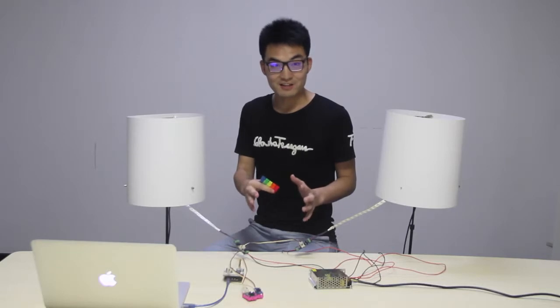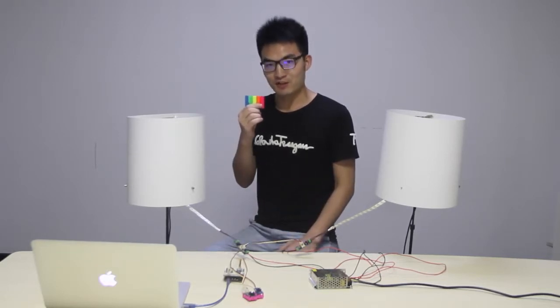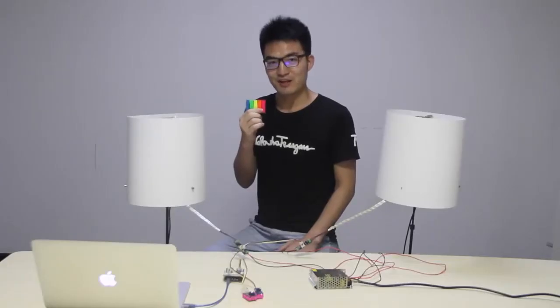Connect all of these together. And this is a colorful card. Let's show the demo.